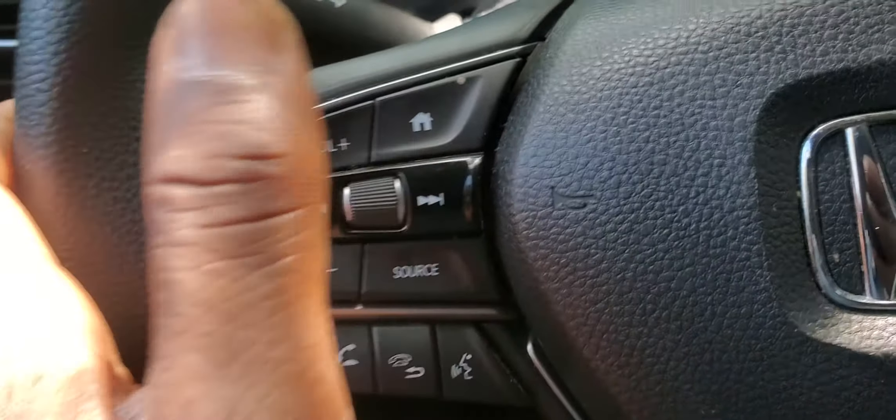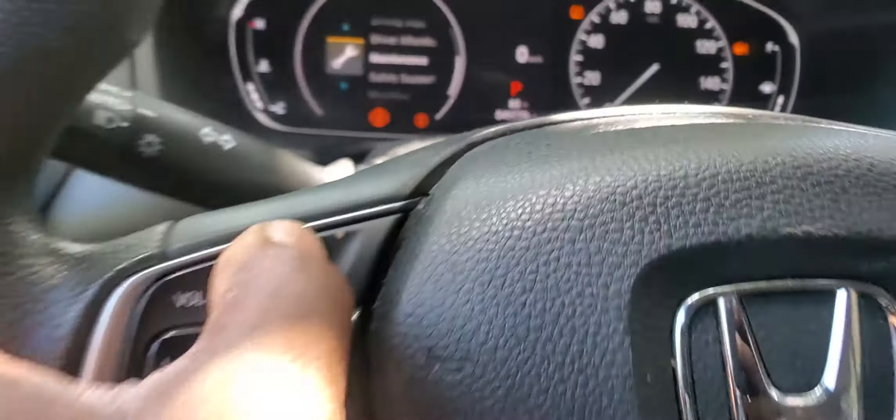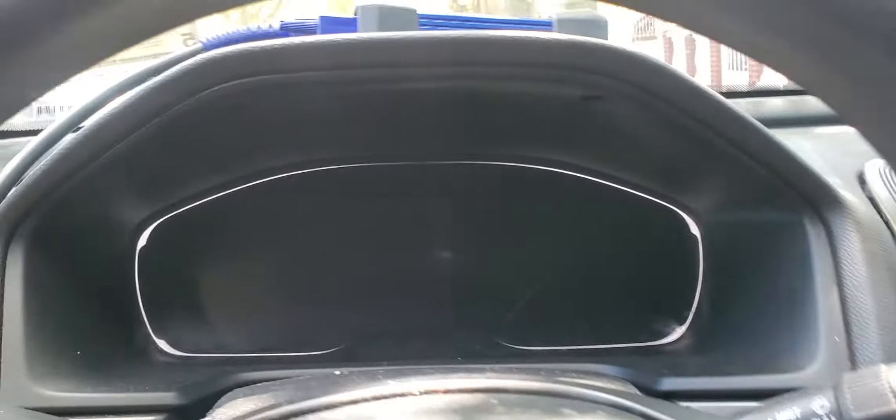It shows 100 percent. You push it and hold it. Then click home, and home again. Everything is done. Let me try turning the key off.